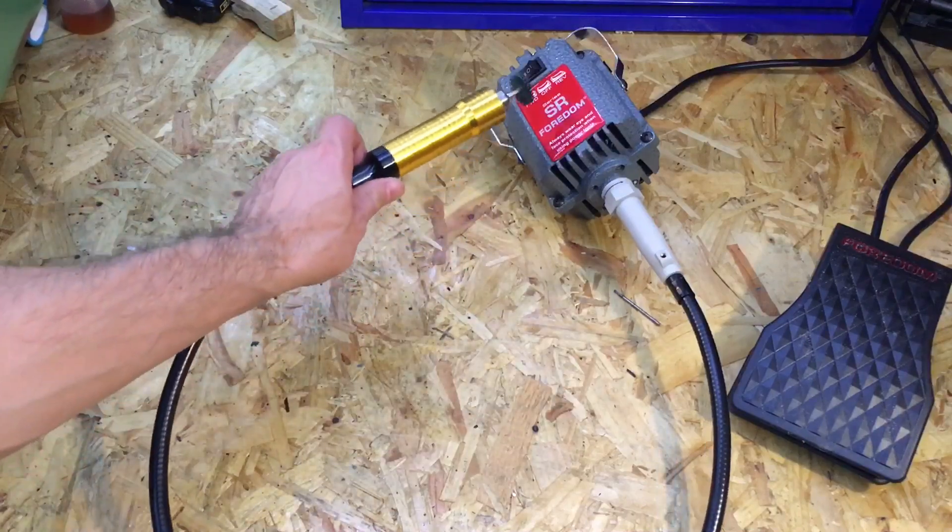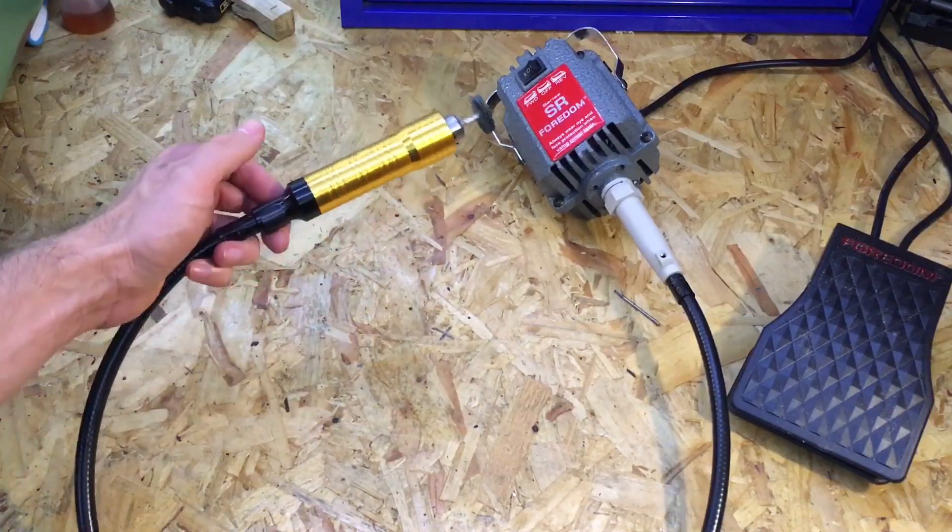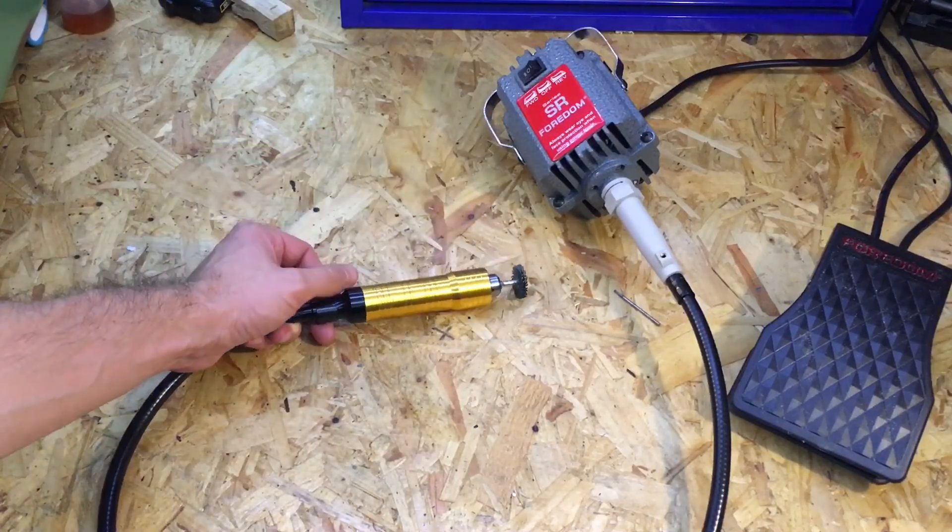Today we're going to be taking a look at the Fordham SR flex shaft, so let's get to it.